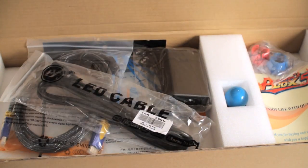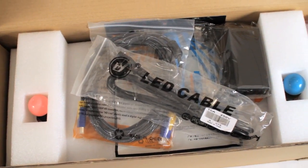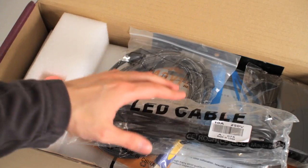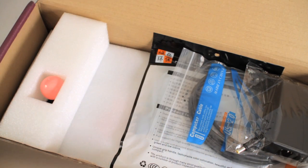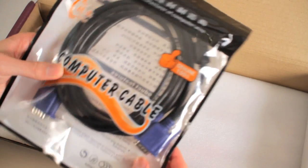Alright, so here we are. Here is one quick look before we take everything out. We got our power cable, HDMI cable, AC adapter, USB cables, and some Chinese VGA cables.